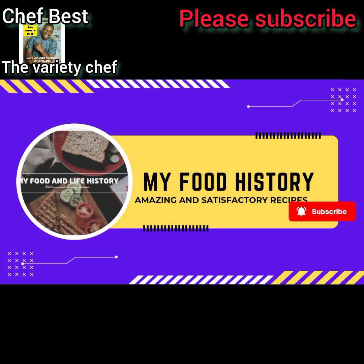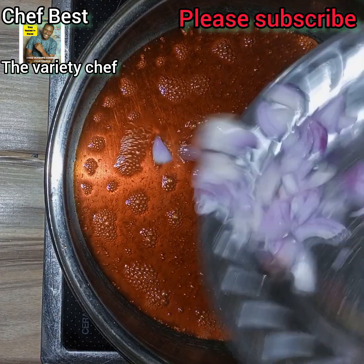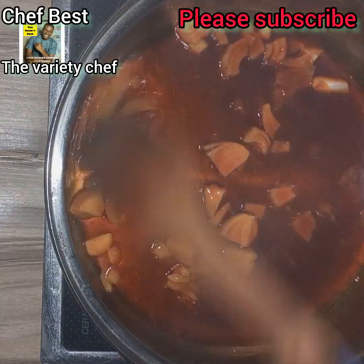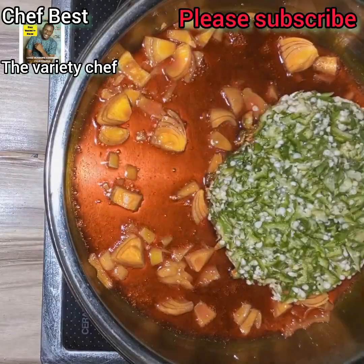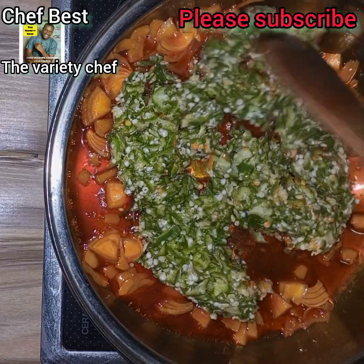I started by adding some palm oil into the pot, and to this pot I added some chopped onions. For the list of everything that I used in this recipe and the amount or prices I bought each one, I will list that in the description section.